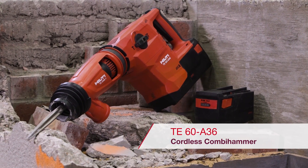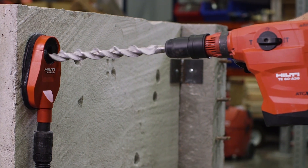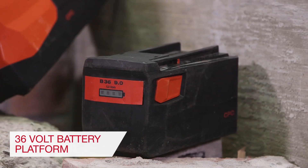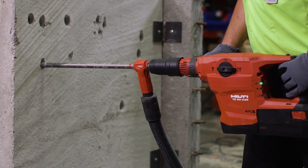The Hilti TE60A36 36V Cordless Combihammer is the highest performing SDS Max combination hammer available on the market. Powered by the strongest and highest capacity battery available, the TE60A36 drills faster than even corded combi hammers.